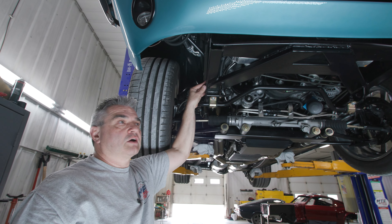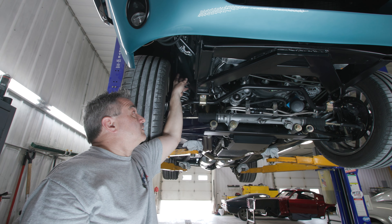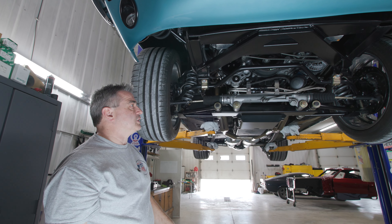Those customers are using their stock frame with the IFS, and so the frame stiffener is a supplement to get that car as stiff as possible to keep everything locked down right where it should be.